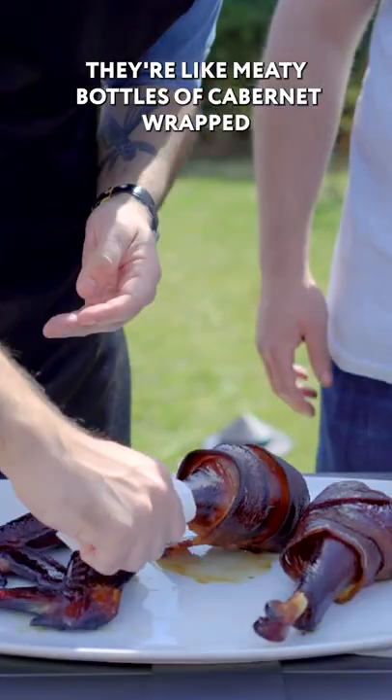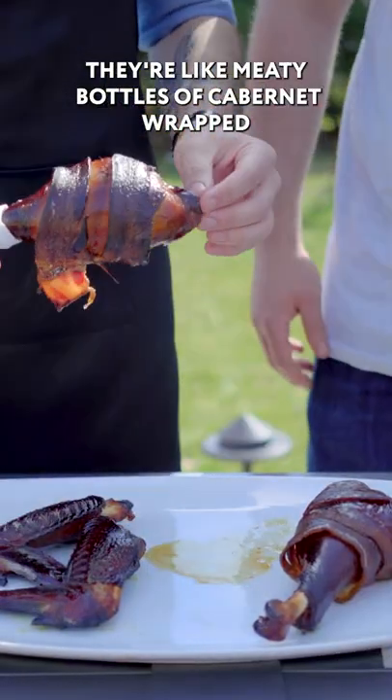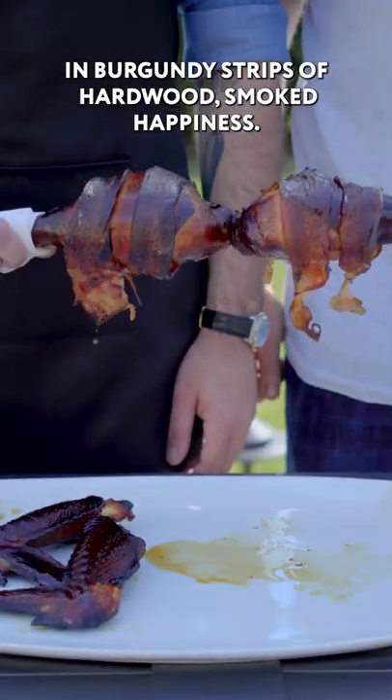Let's grab our turkey drumsticks and plate them up. They're like meaty bottles of Cabernet wrapped in burgundy strips of hardwood smoked happiness.